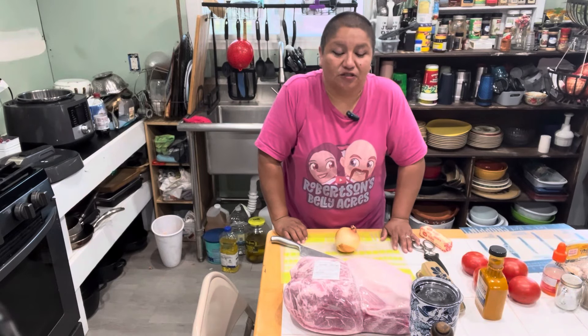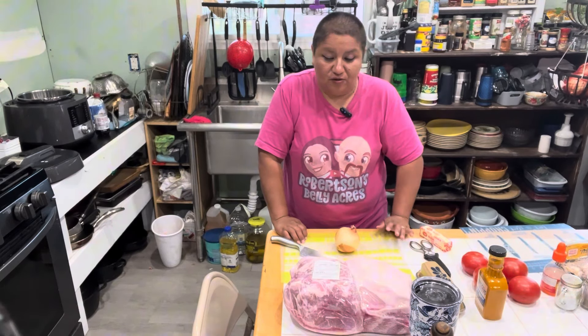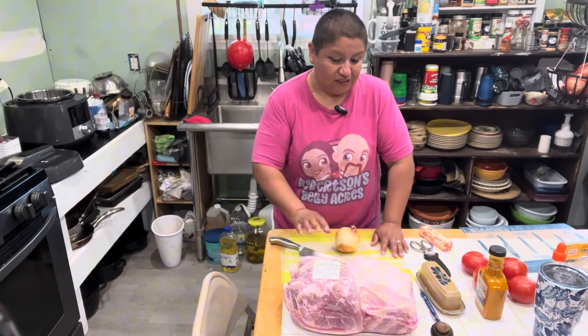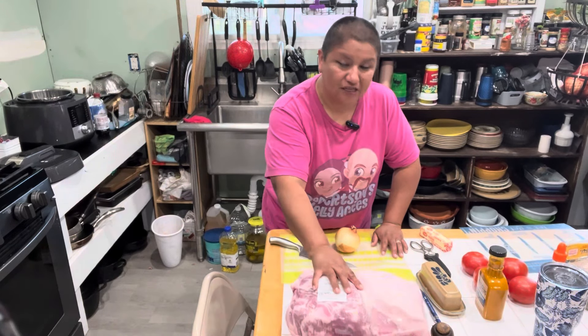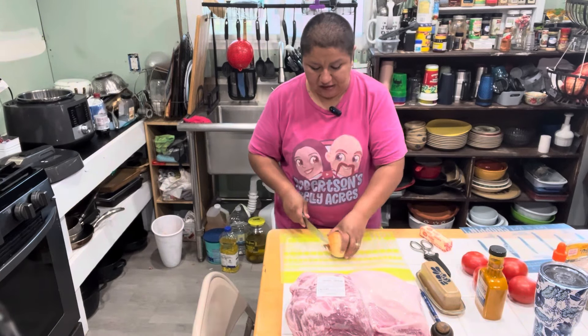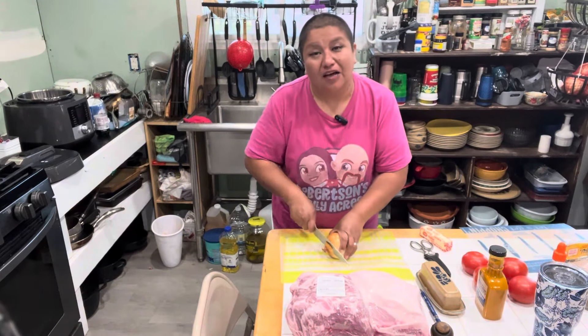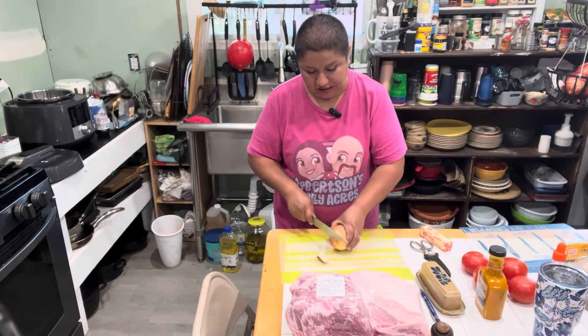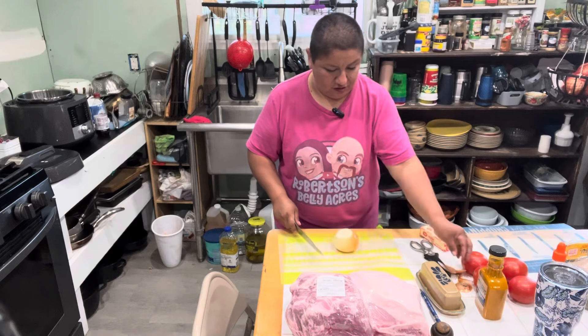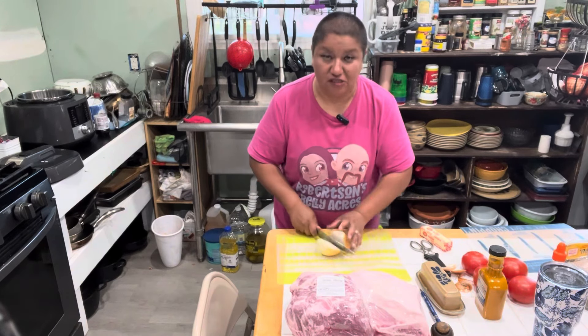Hi guys, welcome back to Belly Acres Kitchen. Tonight we are going to be making some pulled pork in the multi-cooker. I was trying to decide what we were going to do tonight, and I have a multi-cooker, an Instant Pot now. So we're going to do that and then we're going to dress up some canned baked beans. It's just going to be a simple meal.